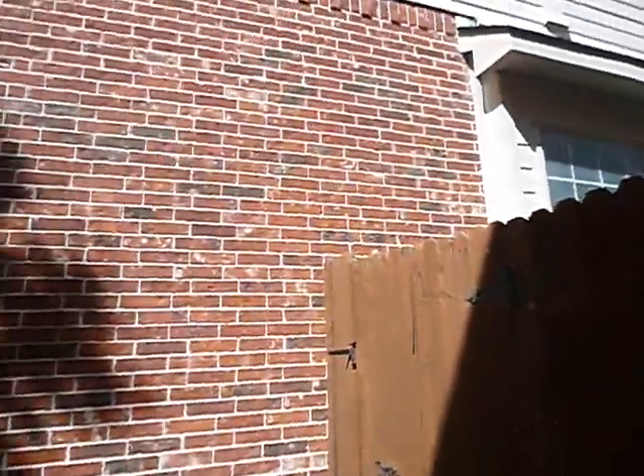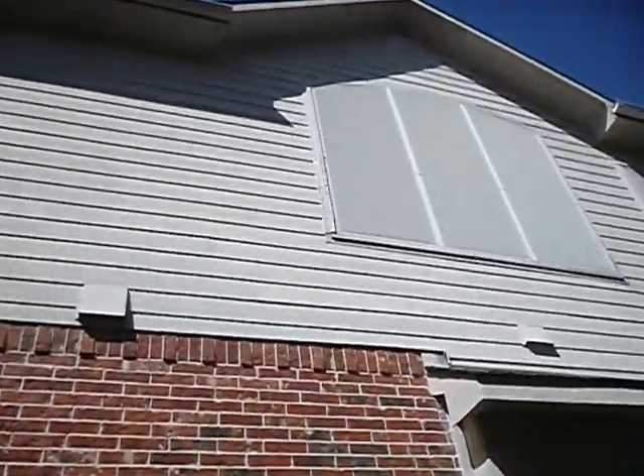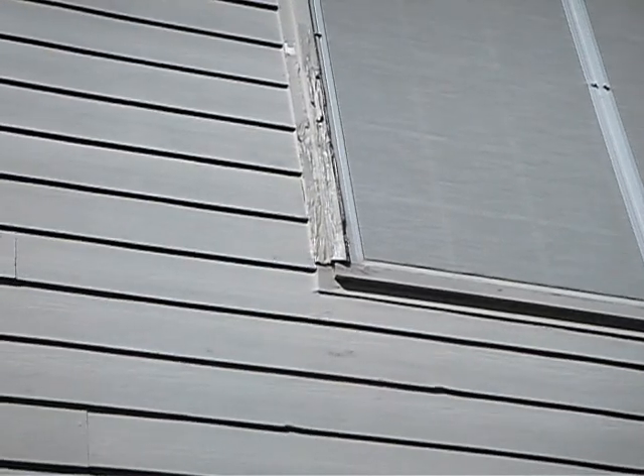We're on the east side of the structure and we're going around clockwise. As we're over here on the east side of the structure, you'll notice the window casement — none the better for wear.